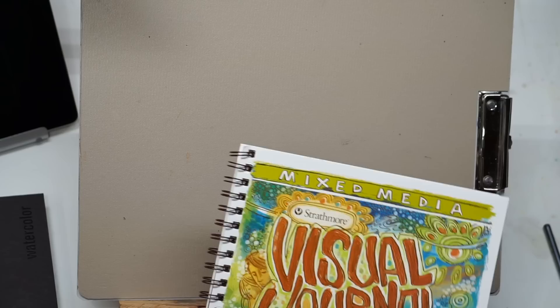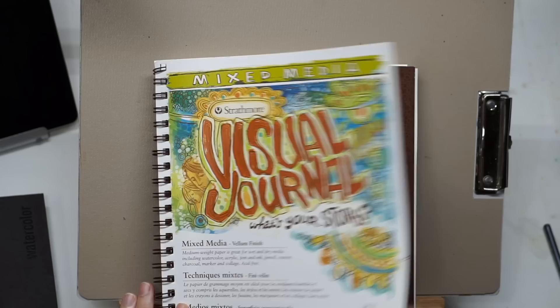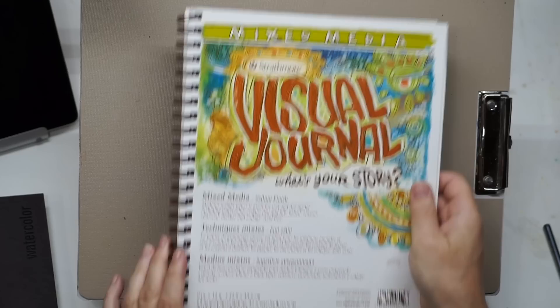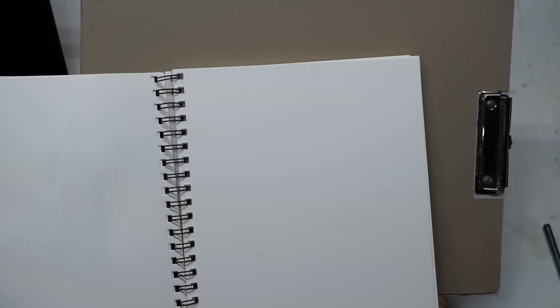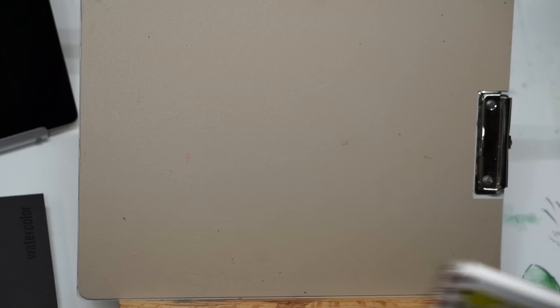Here's another mixed media option: the Strathmore Mixed Media — this is actually 100% cotton, I believe this is Strathmore 500. It doesn't act exactly like watercolor paper, but when you're bringing watercolor into a drawing you're not using a lot of wet washes or a lot of layering; you're going to use very simple washes, so you can get by with a lesser paper. This Strathmore mixed media is pretty good — it has a slightly cold press texture and takes pencil really well, so you can do some really nice drawing on it and then bring in some color without a problem.